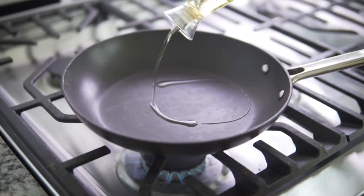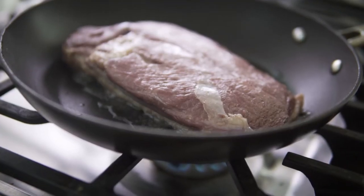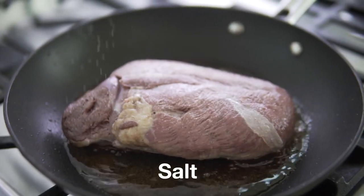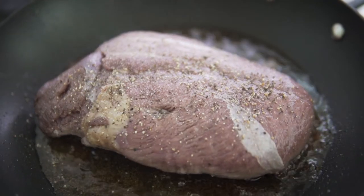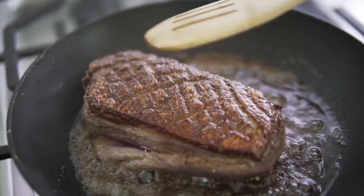I'll bring my pan to high heat, throw some oil in it, and drop my duck breast skin-side down for five minutes. Look at that duck fat coming out. Then I'll season it with some salt and black pepper. After five minutes, I flip it over and cook it for five more minutes on the other side.